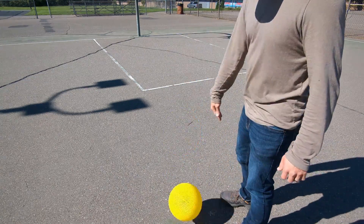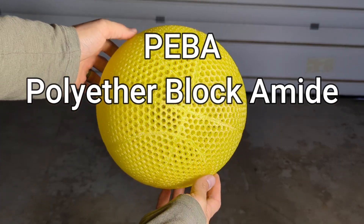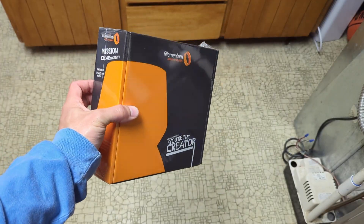This special 3D printing filament makes amazing airless basketballs. The filament being tested today is called Piba or Polyether Block Amide, and this Piba is from a company called Filamentum.